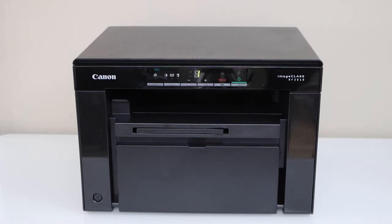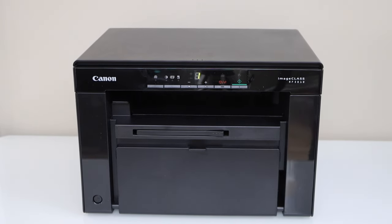In this video, I am going to show you how to reset your Canon imageClass MF3010 printer to the factory defaults.